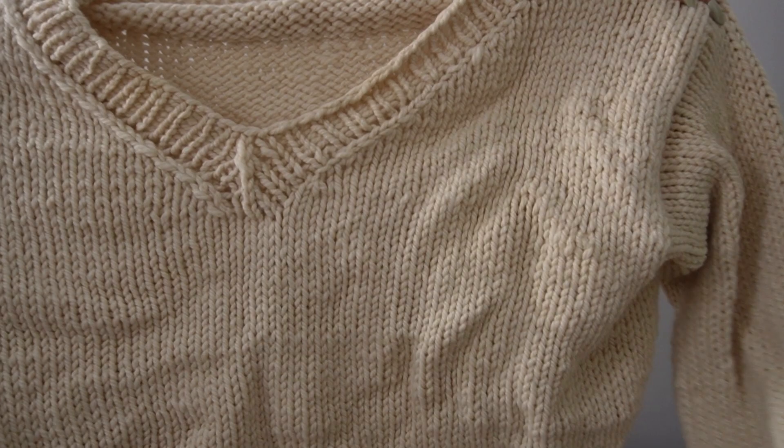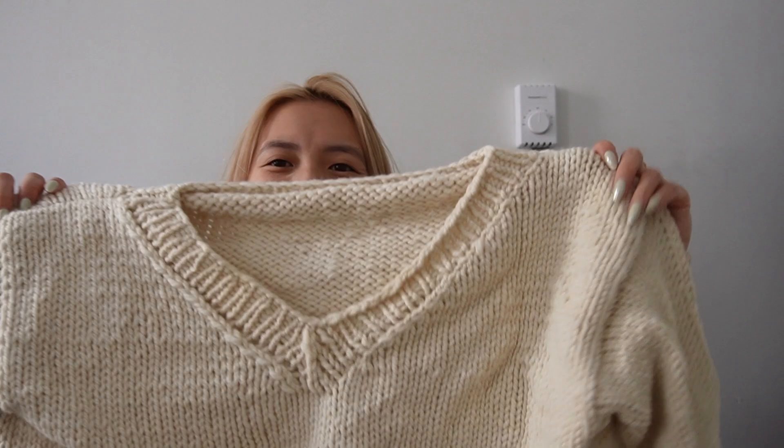This one might be really old and I might have already shown it. I made a Valerie sweater for myself in Malabrigo Chunky, just natural. I decided I really needed a nice v-neck sweater because that would be a closet staple, and then I forgot about it.